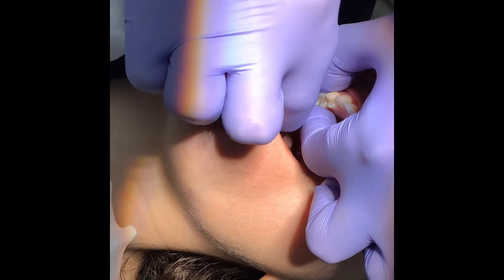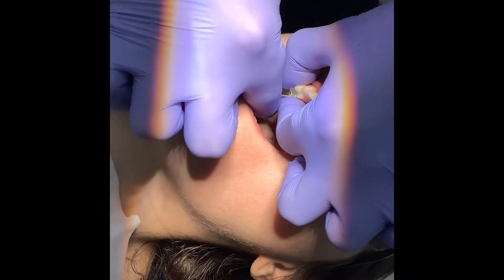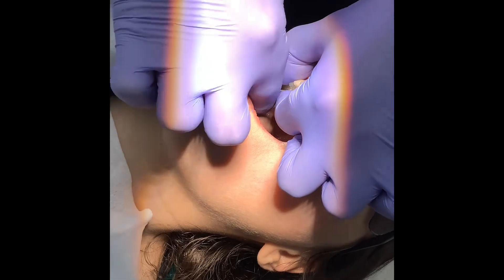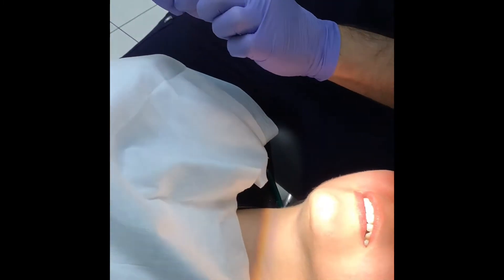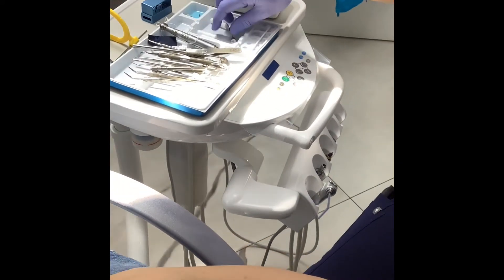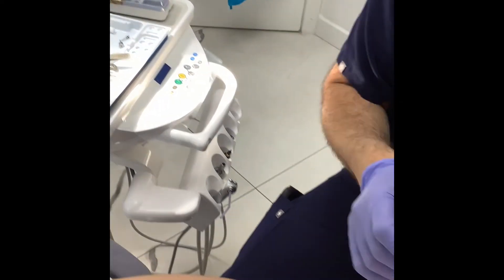I'll take this out quickly to demonstrate the fitting of a dental implant crown. When the crown comes back from the laboratory and we take it out of the box, we leave it in curacept for a few minutes, then we get some topical anesthetic and put it on.